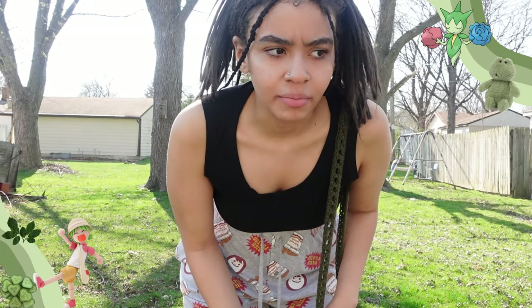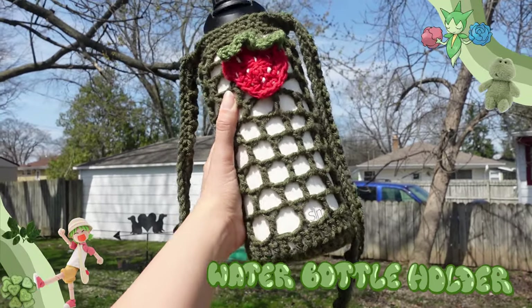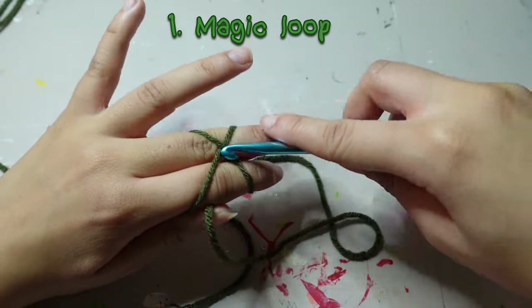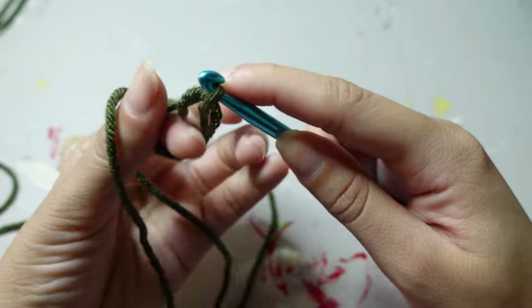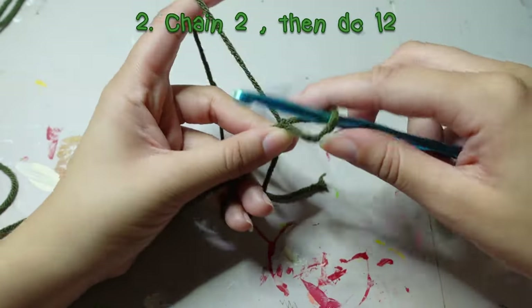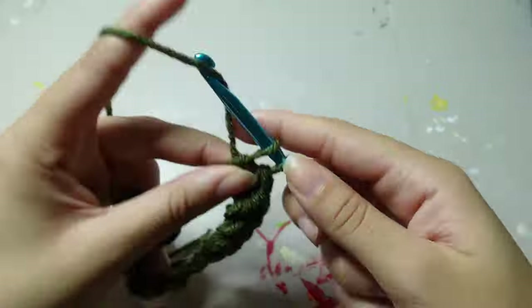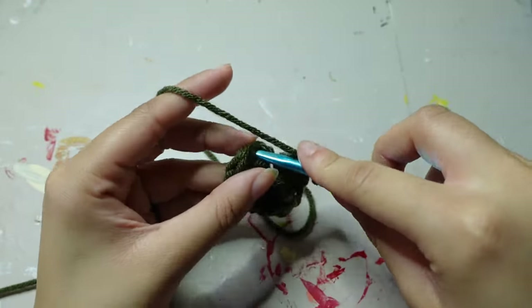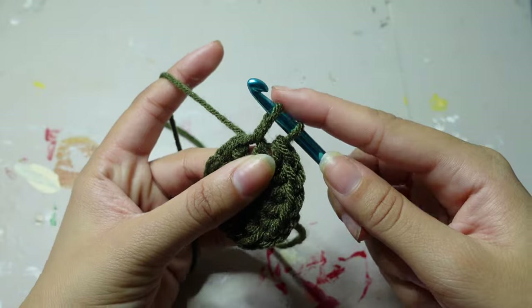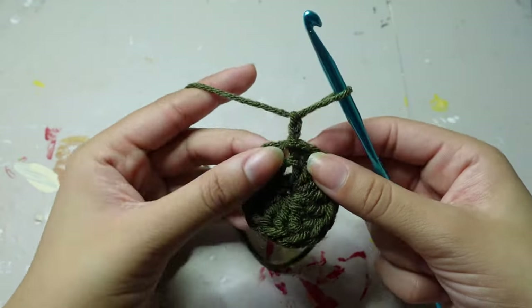I'm so tired after all that running — good thing I have my crochet water bottle holder! To start this project, make a magic loop, chain two, then in the loop double crochet 12. After your 12, slip stitch inside that chain two we did at the beginning, then chain two again.